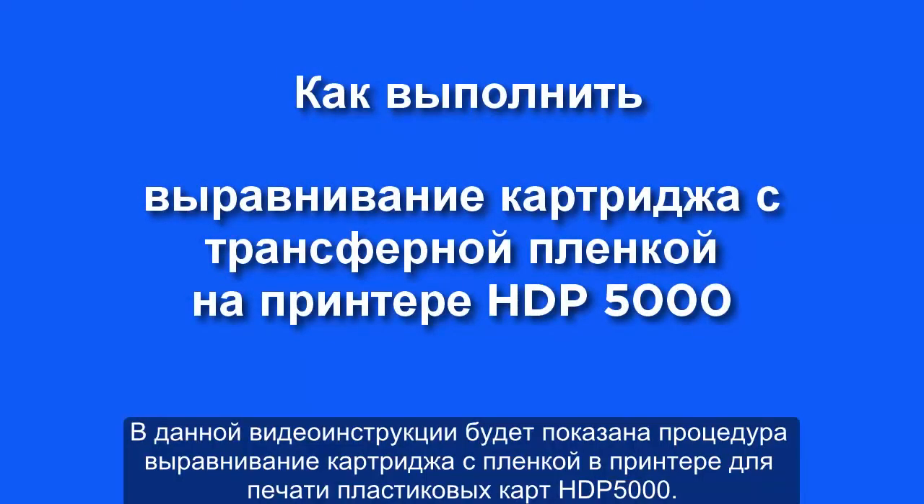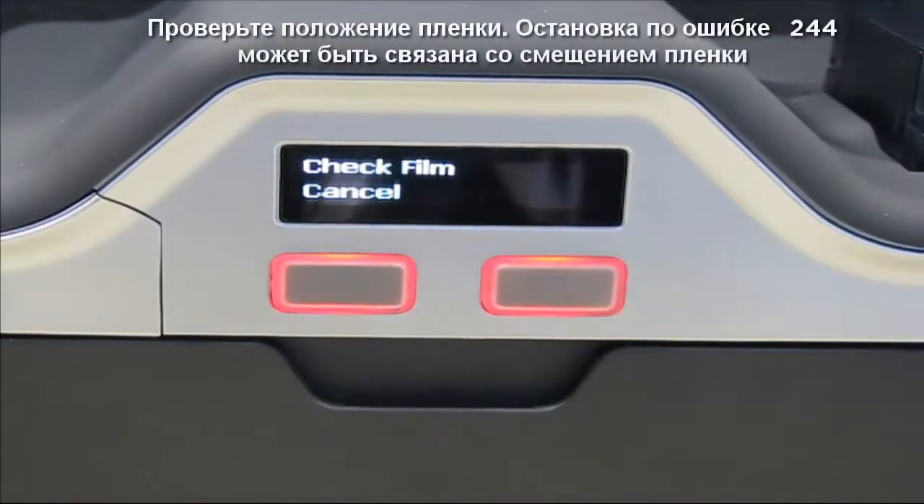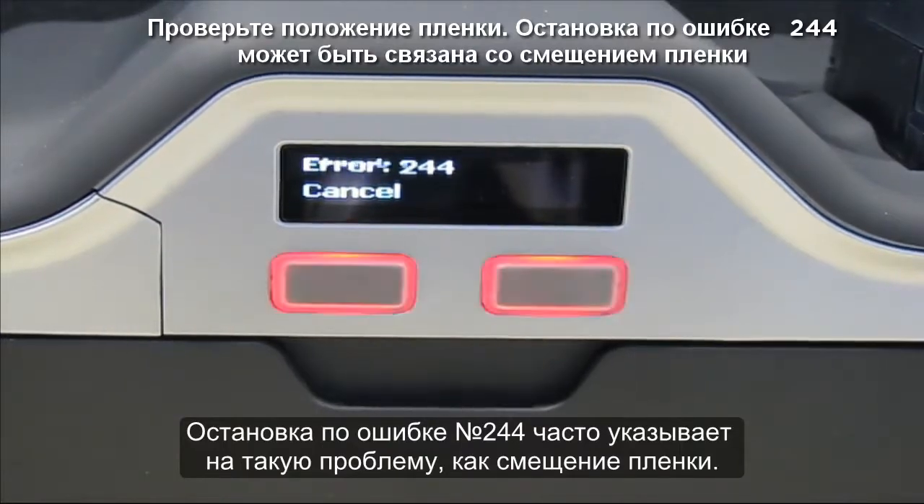In this video tutorial we will be showing you how to do the film cartridge alignment on an HDP5000 card printer. You would perform this adjustment on a printer that exhibits the film walking issue. Check film error 244 is often related to the film walking issue.